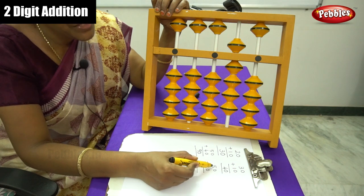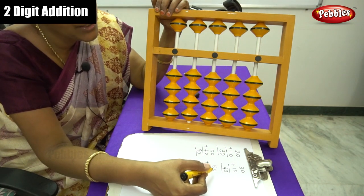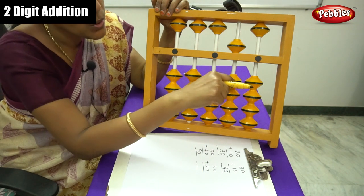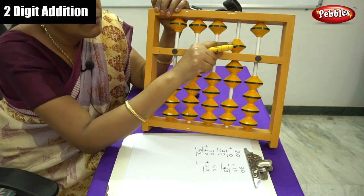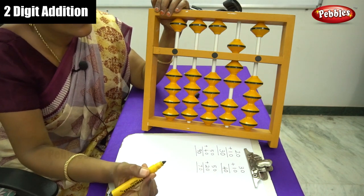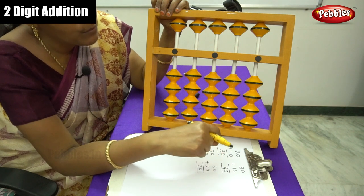Next, that is 50 plus 20. This is the 0 level. First number is 50. So this is 50. Next number is 20: move 10, 20. The answer is 50, 60, 70. Answer is 70. Move back to the 0 level. This completes the two digit tens number addition section.